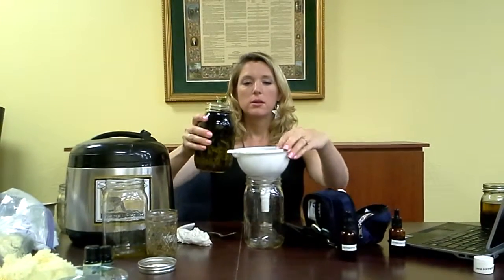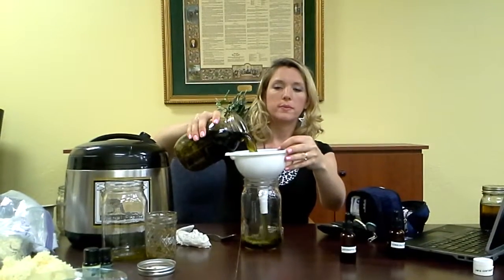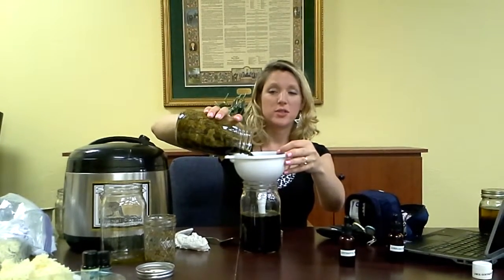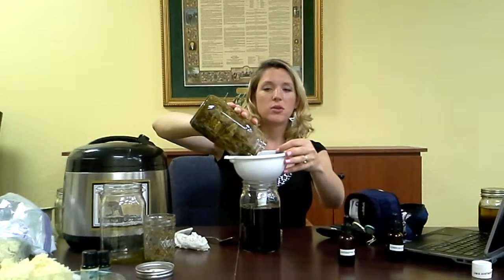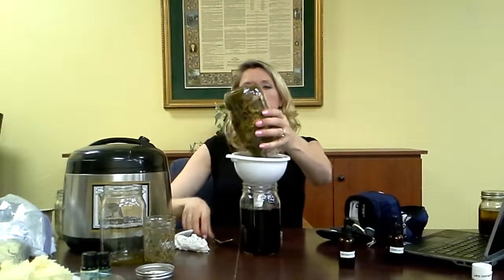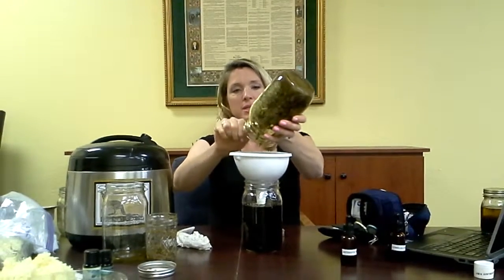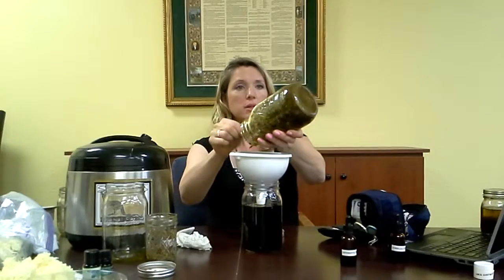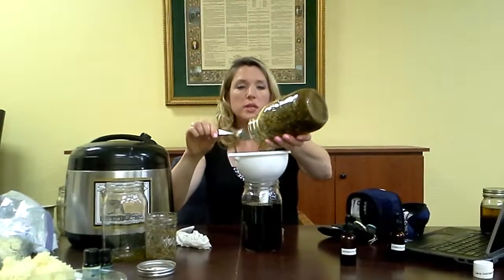So this just needs to be filtered this time to make the antiseptic wash. Look at how strong the color is — it's very dark. There's a lot of medicine that's been extracted into this. Everclear is very, very efficient — amazing stuff. This is something you want to take some time with, using either an herbal press or any means to get some extra out, because this is a priceless formula and you want to use every little bit of it.